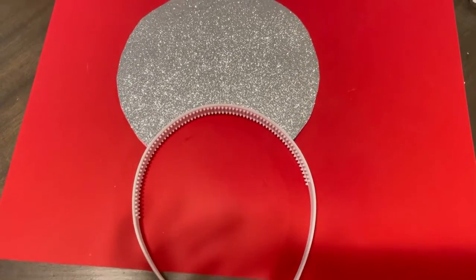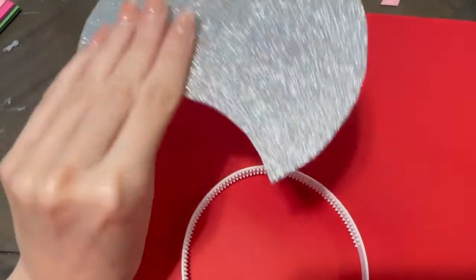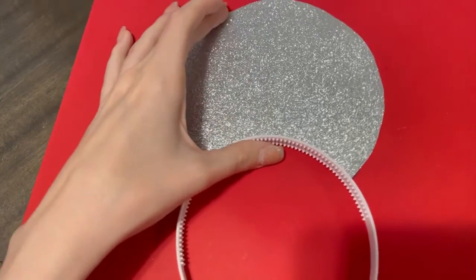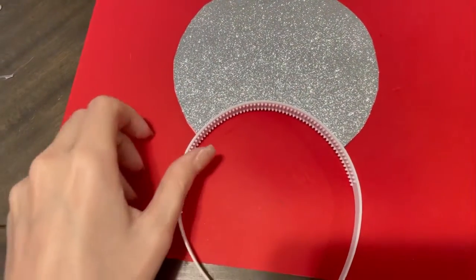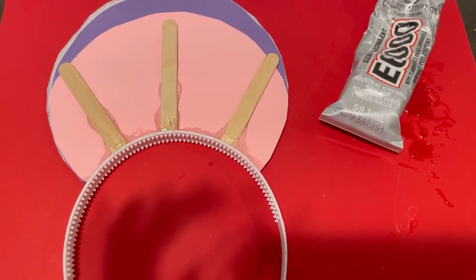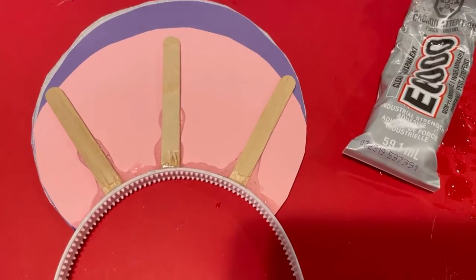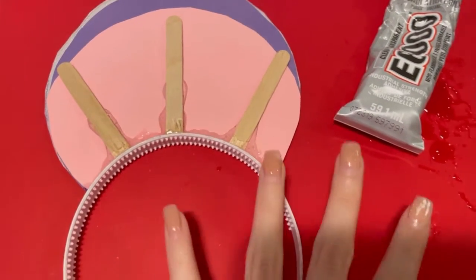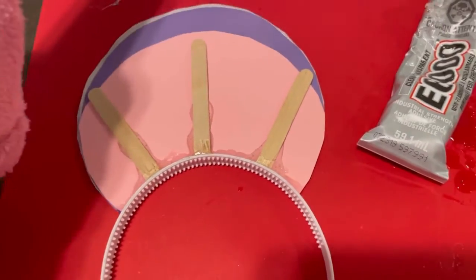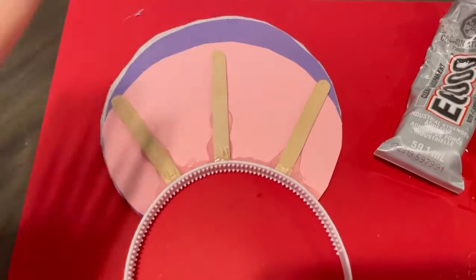Now for the showgirl headband, you kind of have to cut out a glittery construction paper that you're going to put on top of the headband like so. I'm going to walk you guys through it because this one's a little bit more complex. This is what the back of the headband looks like — I secured it with three popsicle sticks and I put a lot of E6000 glue all over it. Not super professional, but whatever — this is a DIY. And I'm just going to put some glittery paper at the back of it so it looks less chaotic.